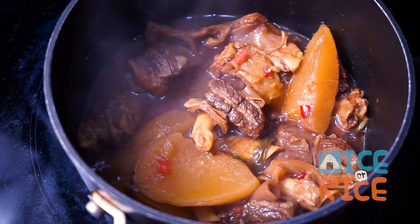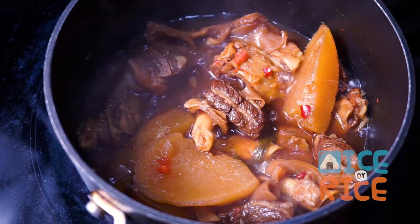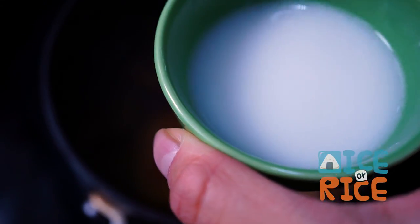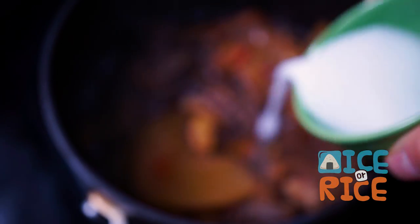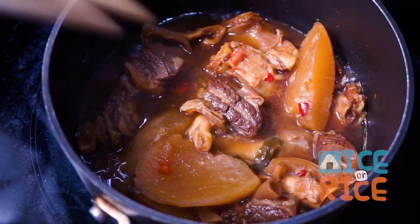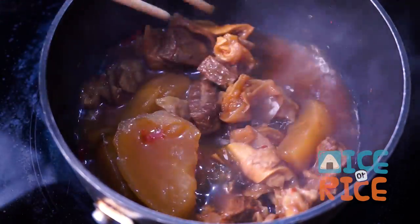After 40 minutes, transfer a small batch of stew to a medium saucepan. Add the cornstarch mixture to the pan and mix well until the sauce thickens.